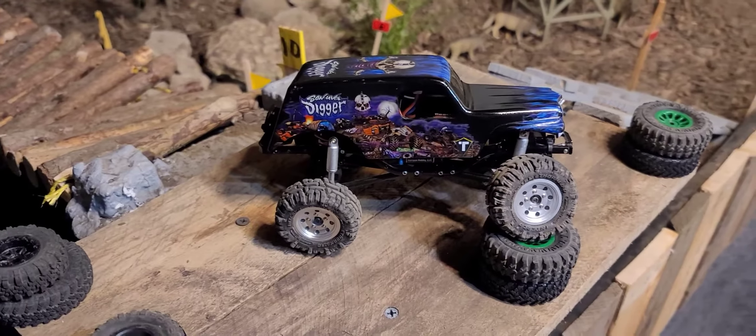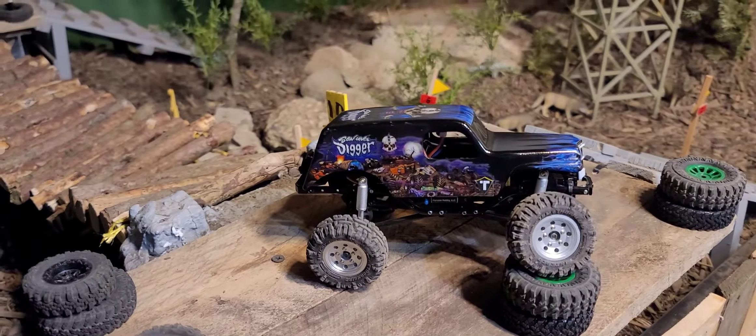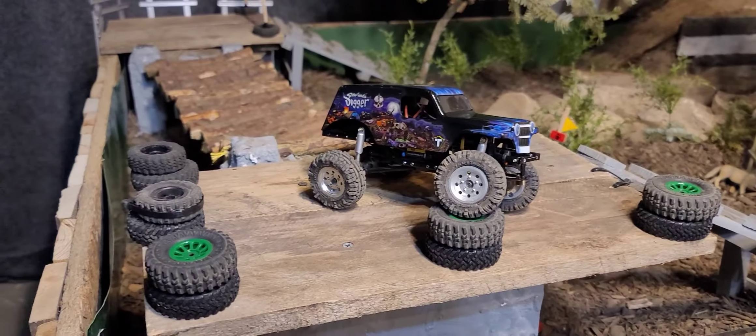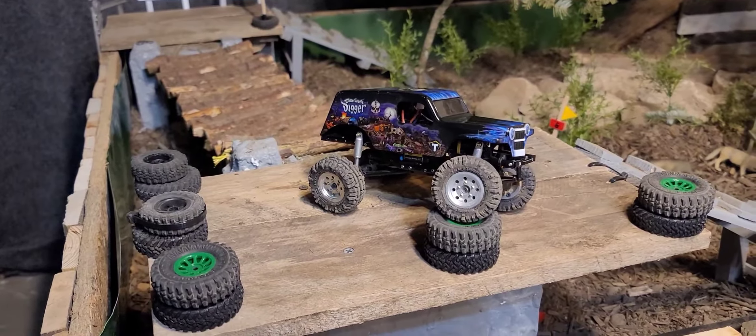That purpose was to create this: the Son of a Digger. I believe it is the only one out there — I haven't seen it anywhere. I got the body off a toy on Amazon and of course did my signature move and added lights to it. This is basically a 1/32 scale — in my other videos I refer to it as the SCX32. That's what I was going for, so now we have Baby Digger and Baby Son of a Digger.